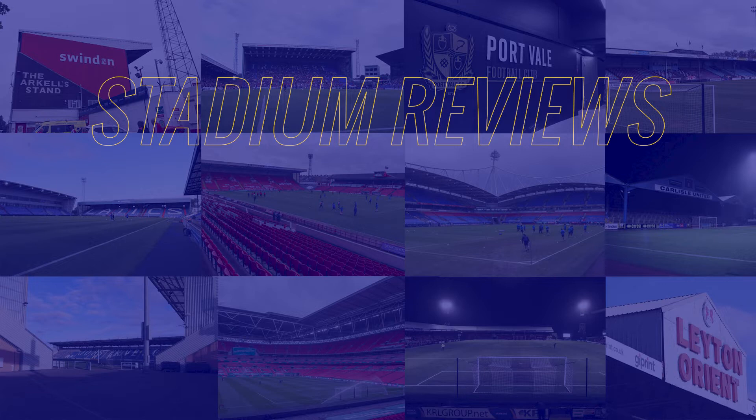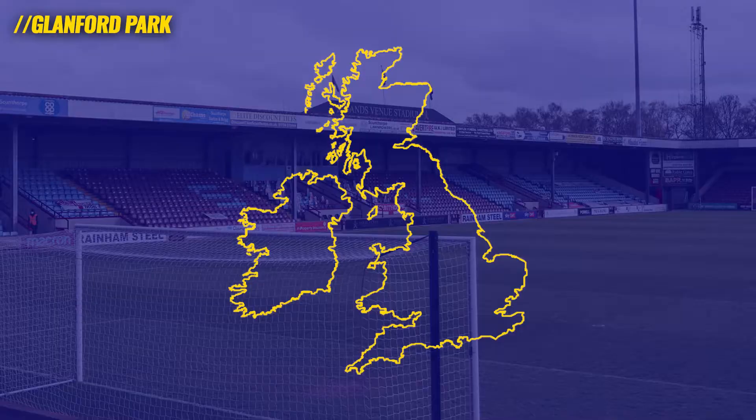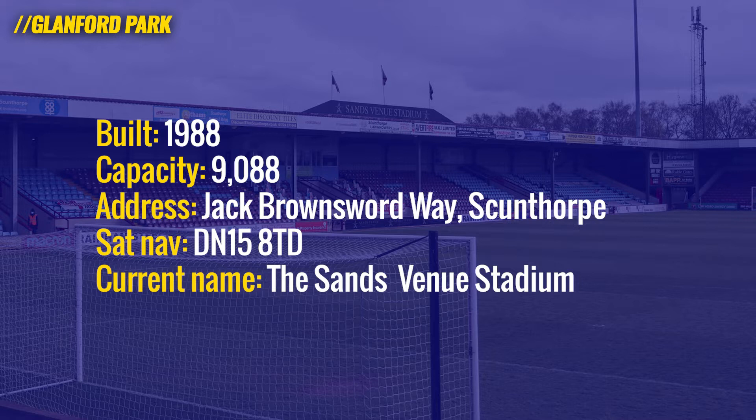Hello and welcome to the latest video in my series of stadium reviews, where I review football stadia from the perspective of a photographer. Today we're looking at Scunthorpe United's Glanford Park. It's a stadium I've always enjoyed visiting, firstly as an away fan and then also as a photographer. It's quite a small ground with a capacity of just over 9,000, built in 1988. It's currently known as the Sands Venue Stadium due to a sponsorship deal, but traditionally known as Glanford Park.